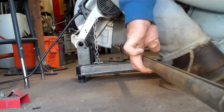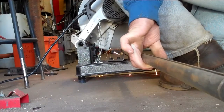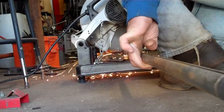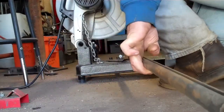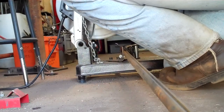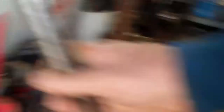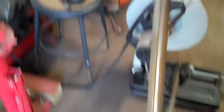Alright, plug your ears. I don't have my safety glasses on. There you go. It's 40 inches.